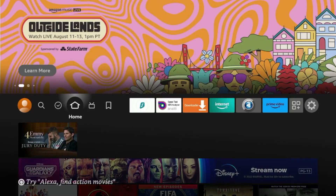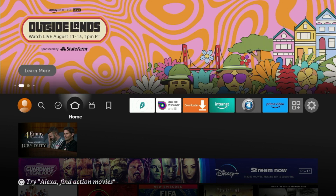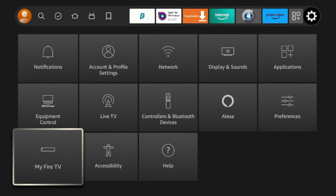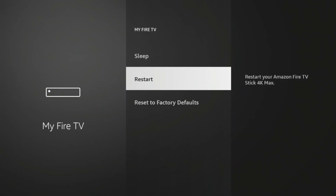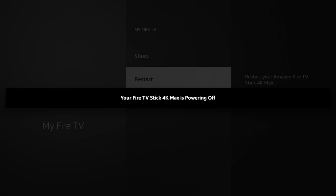A third method to restart or reboot any Amazon Fire Stick can be done through the settings. From the home screen of your Fire Stick, hover over the settings icon and come down and hit My Fire TV. Once you've done that, you should notice an option here that says restart. Simply click that, then click restart, and that's it.